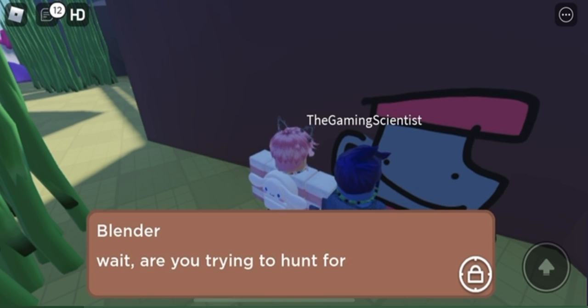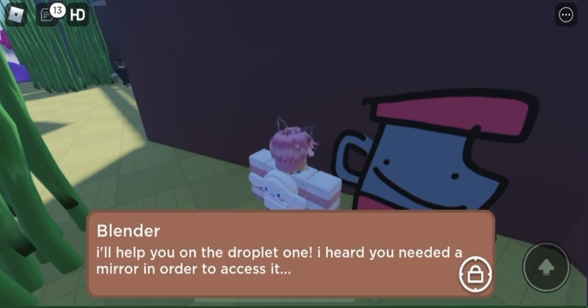The seashell one I made a previous video on, as well as the storm one which I made yesterday. So make sure to watch those — they're up on my channel and they're pretty cool videos, so you should watch them.